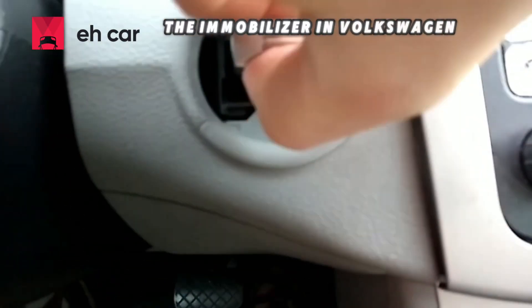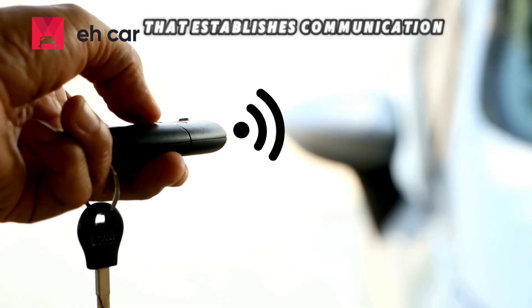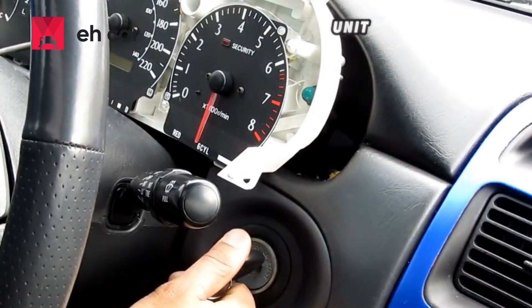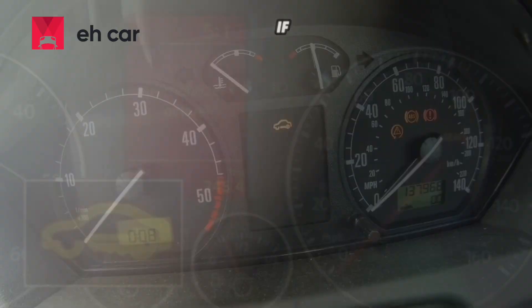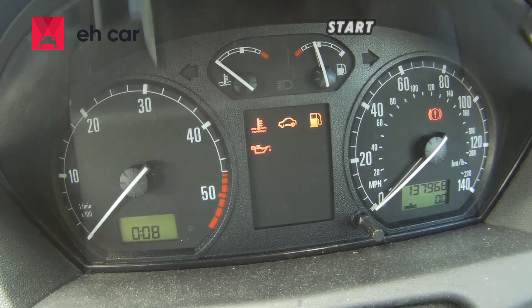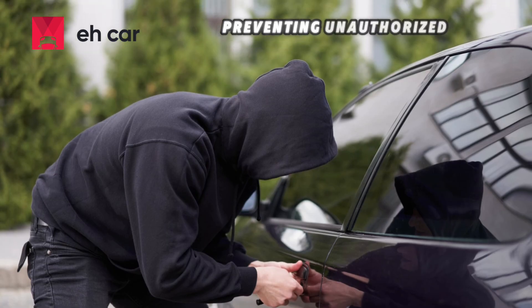The immobilizer in Volkswagen vehicles is an electronic security device that establishes communication between the key's transponder chip and the car's engine control unit. When you insert your key and turn it in the ignition, the immobilizer sends a coded signal. If the ECU recognizes the coded signal, it allows the engine to start. If it doesn't, the engine won't crank, preventing unauthorized use.